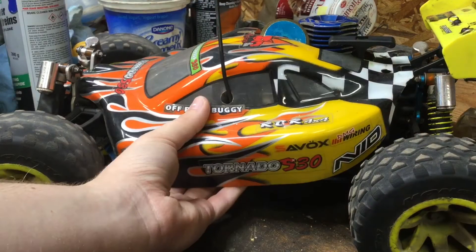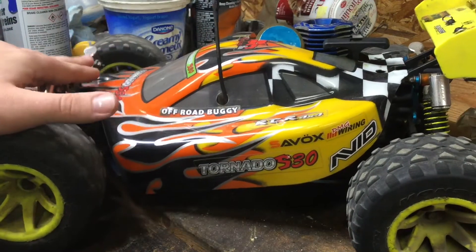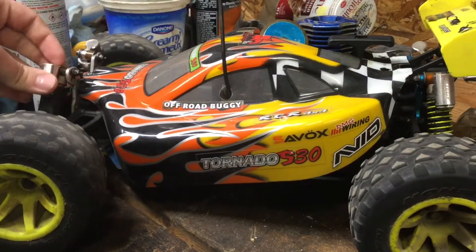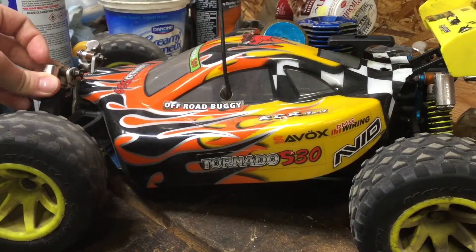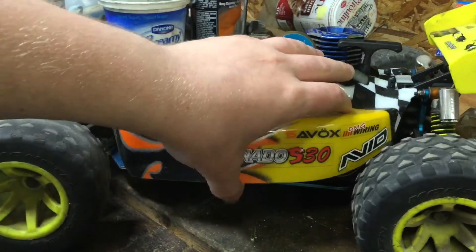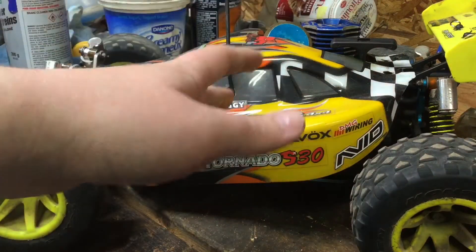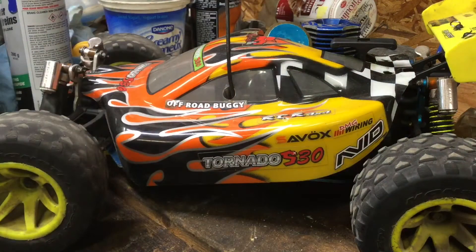Now I got my Losi C8. This Tornado here has been sitting in the corner, neglected. I haven't ran it for a while — it's been like a year and a half, probably more than that. This hasn't been my main RC in a very long time. I just drove it every once in a while, then I put this thing to the side and it just sat there.